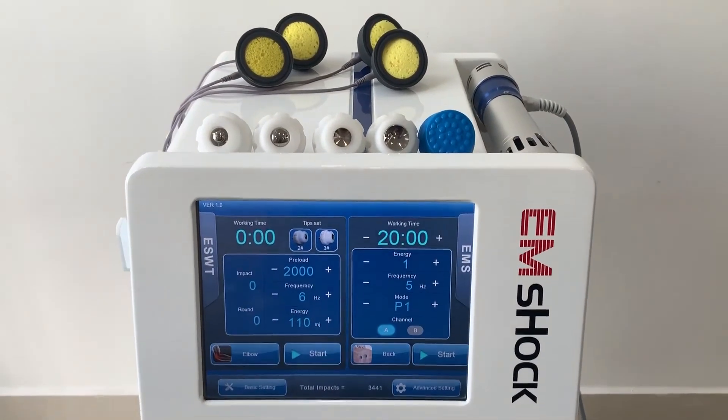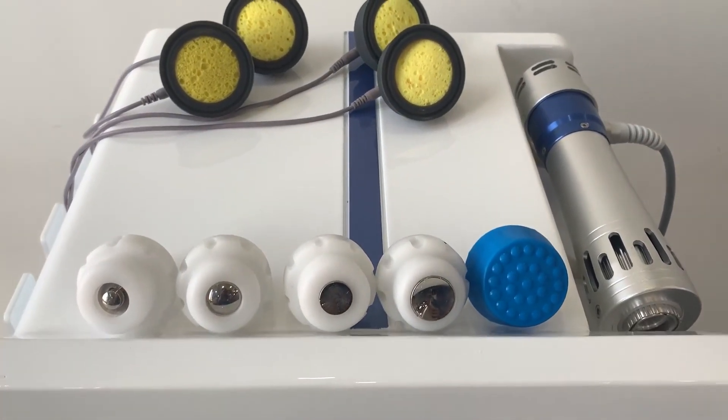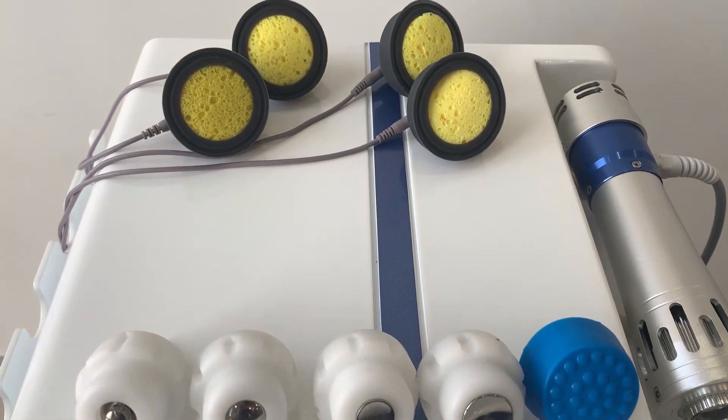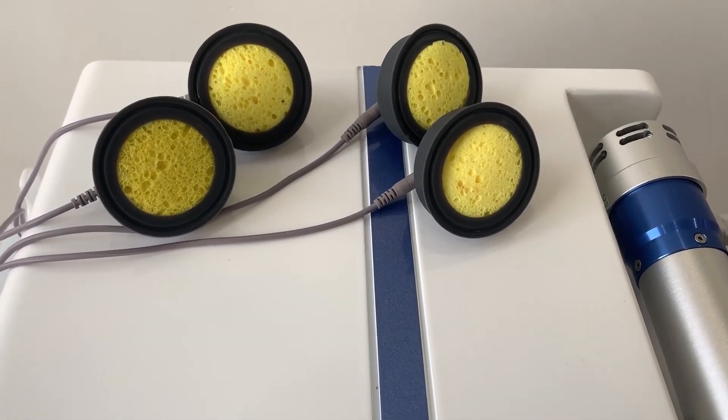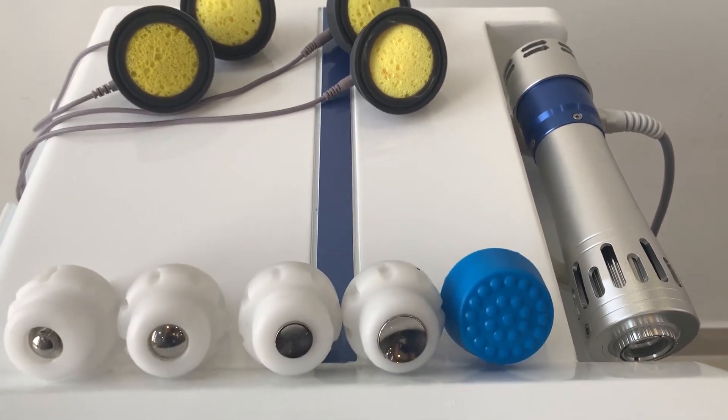EM Shock is useful in many different areas: pain relief, muscle growth, stress training, sports recovery, fat reduction, bone treatment, and ED treatment.